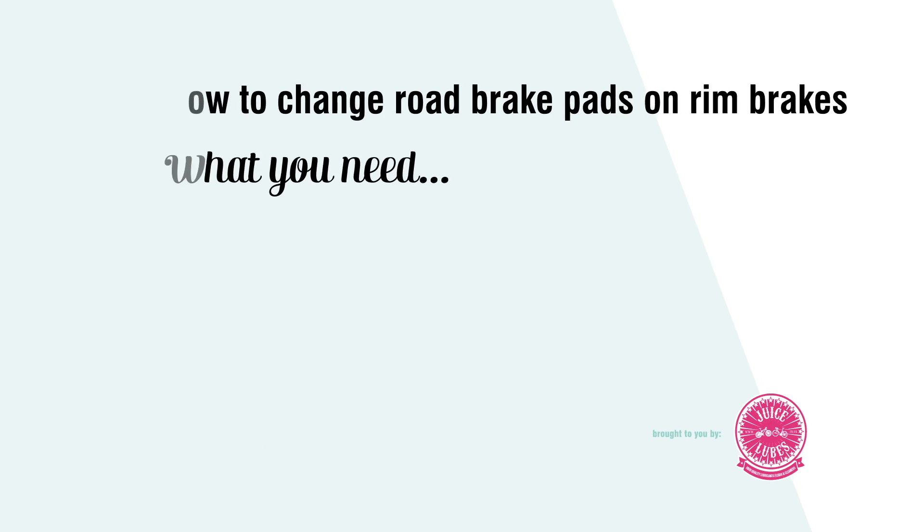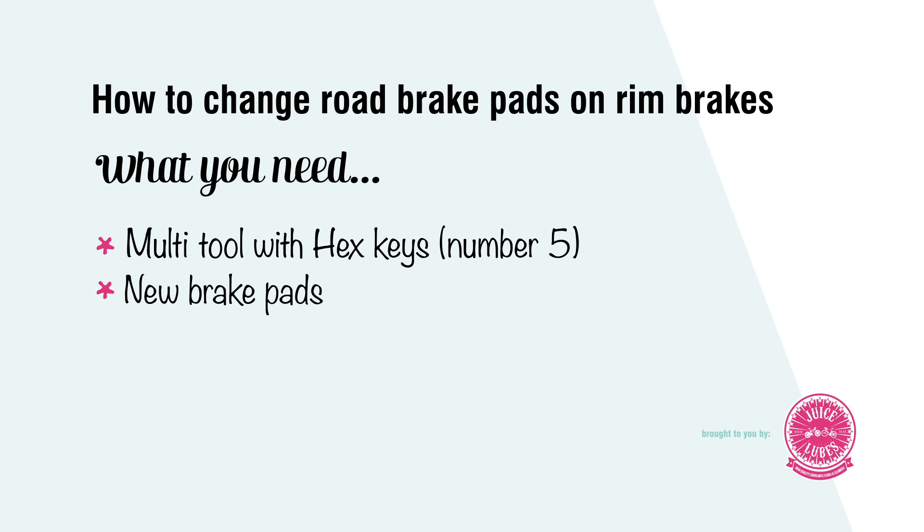Hi, I'm Jenny from the London Bike Kitchen and I'm here with Total Women's Cycling to show you how to change your brake pads today.